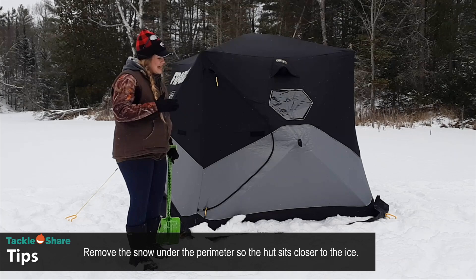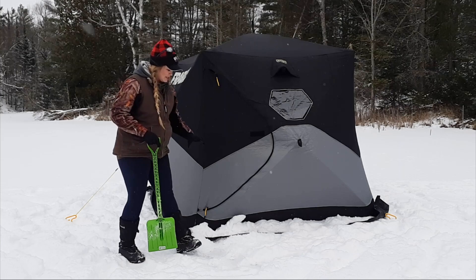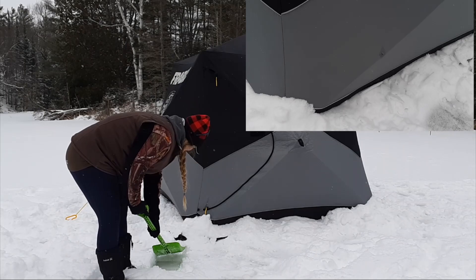If you're setting up on glare ice and don't have snow available, you can punch a few very shallow holes along the rim of your tent and the ice shavings from those holes can be tossed onto the skirt. You would only do that if the ice is very thick — never on thin ice. You can see there's almost no light getting through now because I've got a nice seal around the perimeter.